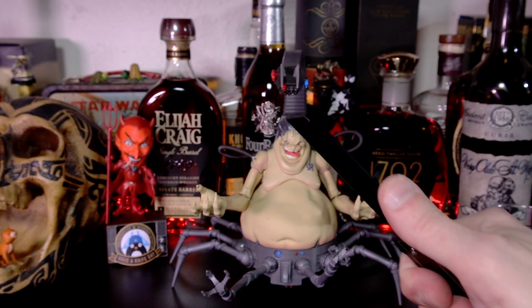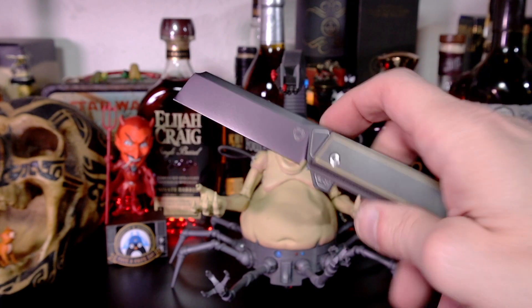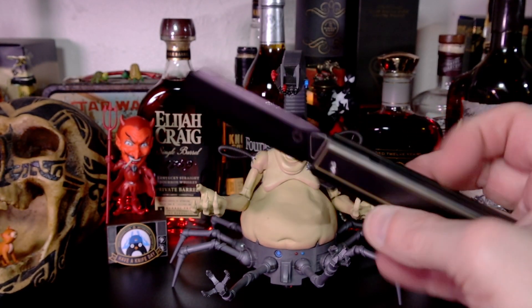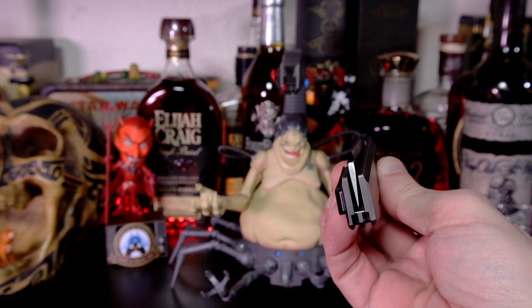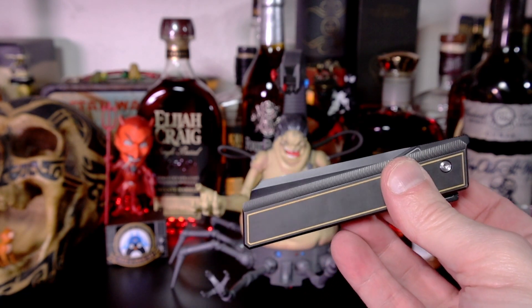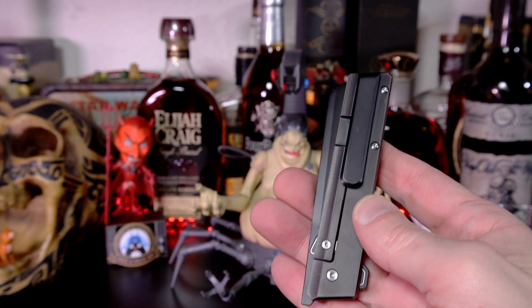Definitely straight-razor-esque, yet you can see sheepsfoot-ish — definitely straight edge, great for slicing, cutting, opening packages. What a lovely knife to carry. That wonderful milling and the lines — the gold and black just work for me, and I'm not usually a gold guy. Drop shut, centered, hidden lanyard holes — thank you Rattlesnake Designs. Titanium milled pocket clip, frame lock.